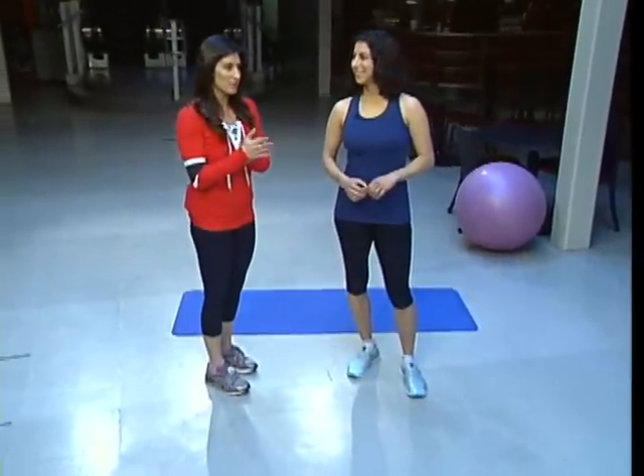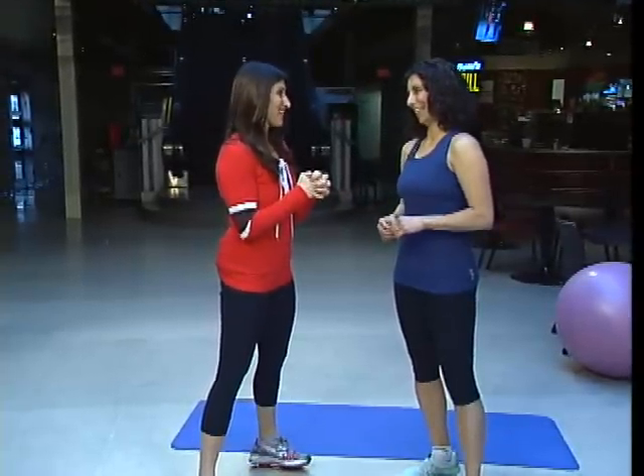Sarah Zahab joining us once again from Continuum Fitness. We're shifting the focus a little bit more now, especially dealing with pre and post pregnancy, which is something that you really like to specialize in. The videos have done well — it was actually the first time we got introduced to you, and they're doing great. I'm happy to see them out there and expose people to them.